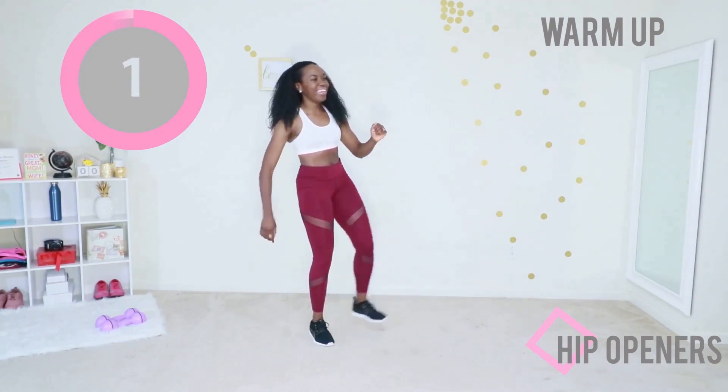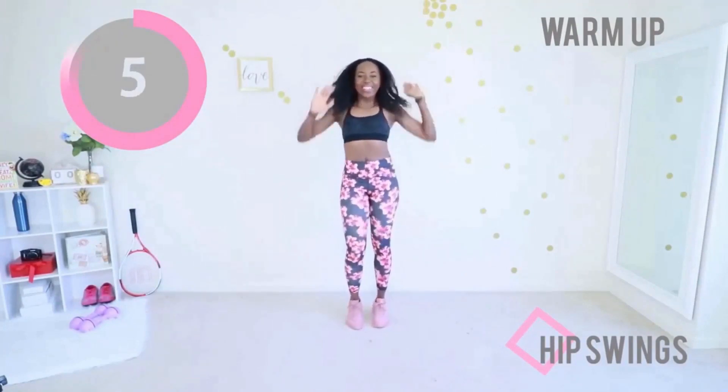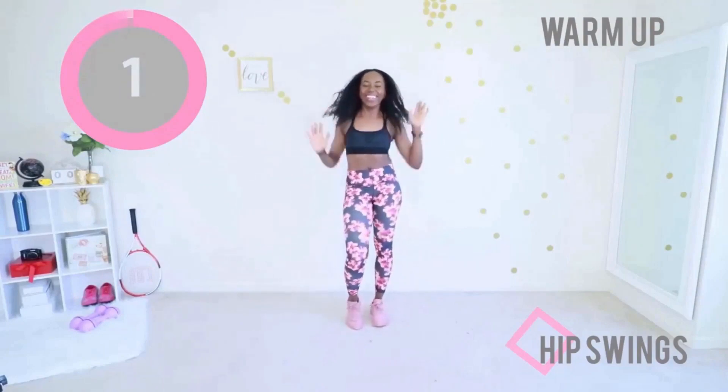The next warm-up move is so fantastic — give me some hip swings. You're going to pop your waist from side to side. I know you know how to do this one. Bring those arms up and down, up and down. That was very fast!